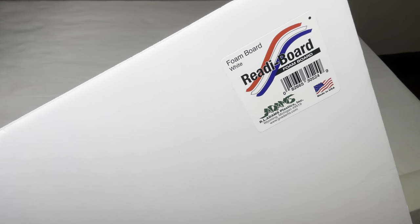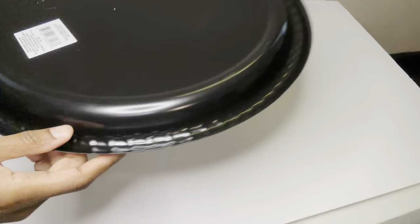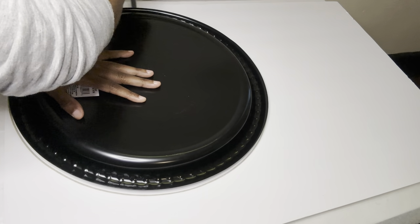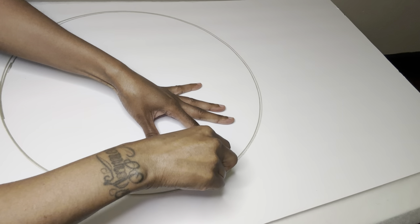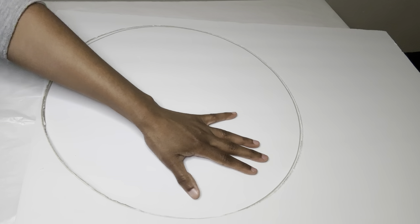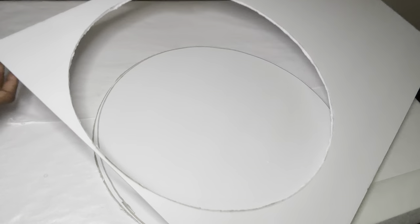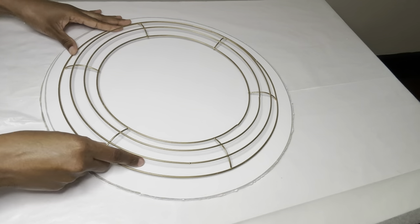Next, I'm using this foam board and this 16-inch round tray that I purchased from Dollar Tree. I'm tracing the tray with my silver Sharpie and then I'm going to cut it out with my Exacto knife. I'm placing this wreath right on top and then tracing the middle.